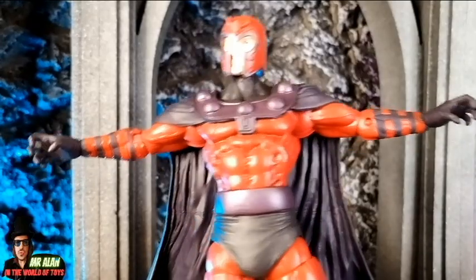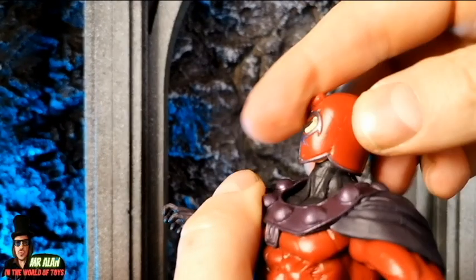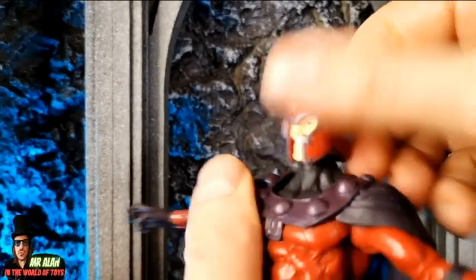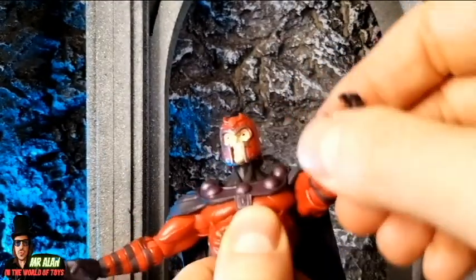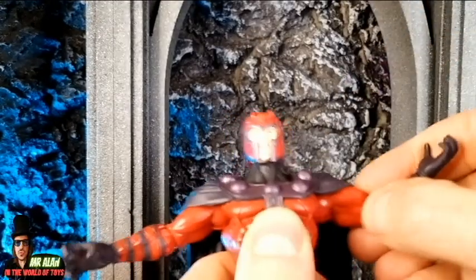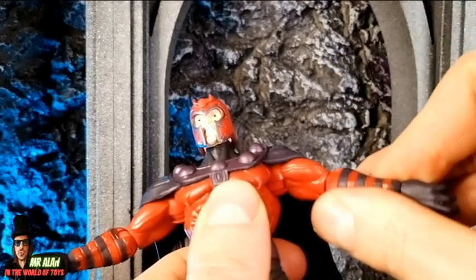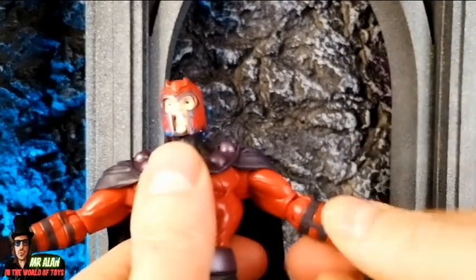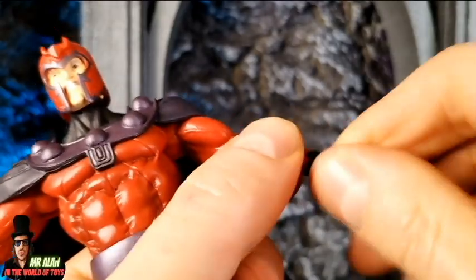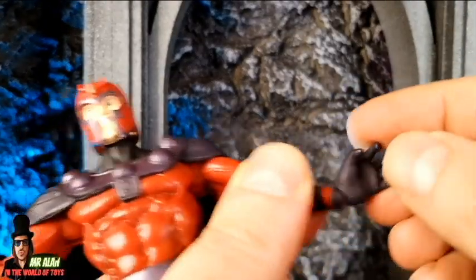Articulation is a little bit limited because of the cape. Head moves up and down, a little bit limited, and 360-degree rotation for the head as well. There is a swivel 360-degree for the shoulder, but the cape limits it a little bit. We have articulation for the shoulder, articulation for the elbow, a swivel on the elbow, and a swivel on the wrist. There is articulation for the hands, so you can move the hands like that.